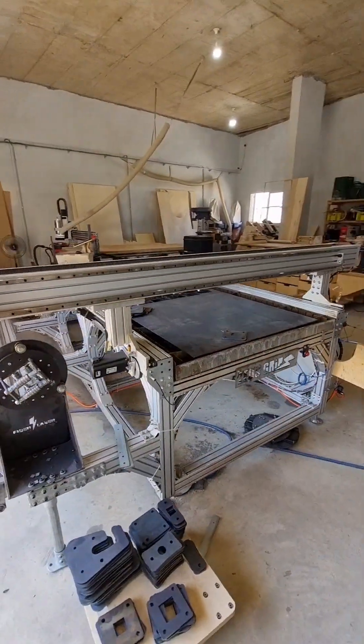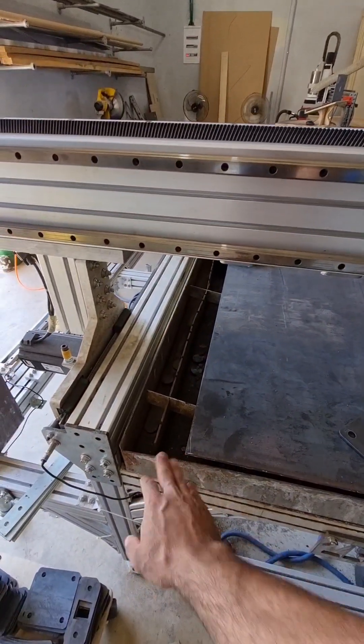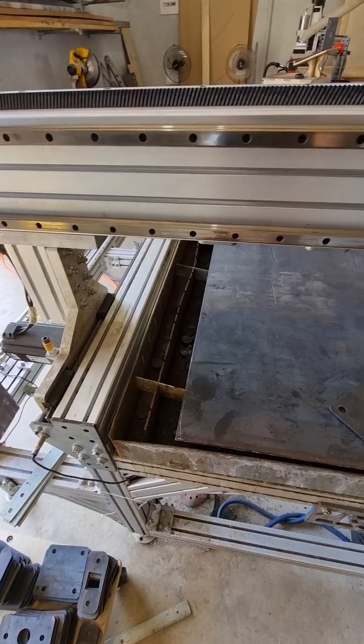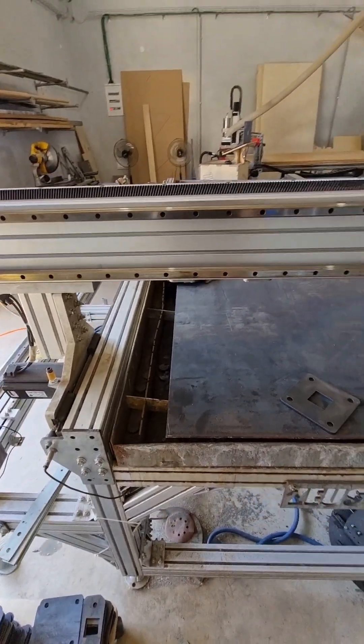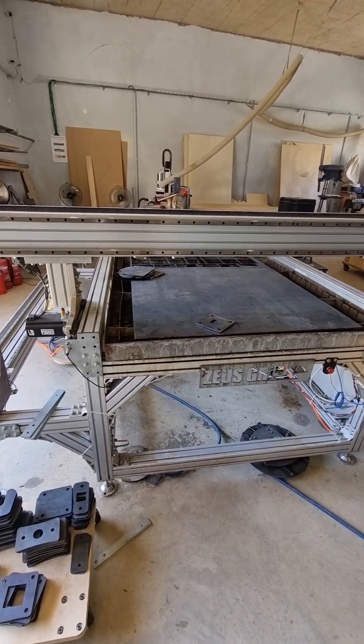So this is the bed. I still need to replace this bed — this was the bed for the plasma, but the laser doesn't need the water bed, so I need to replace it.